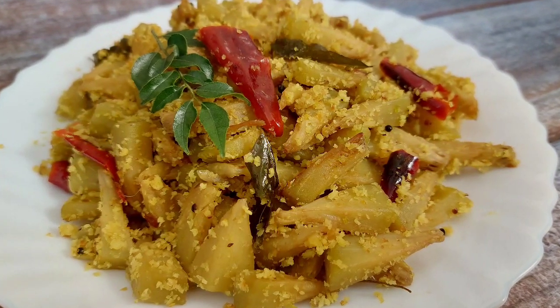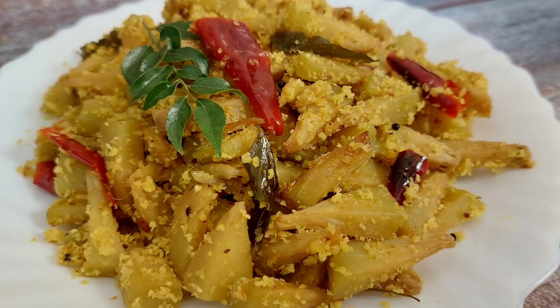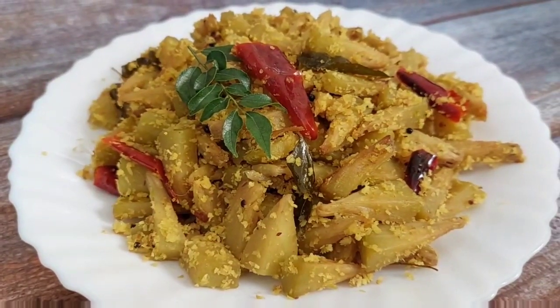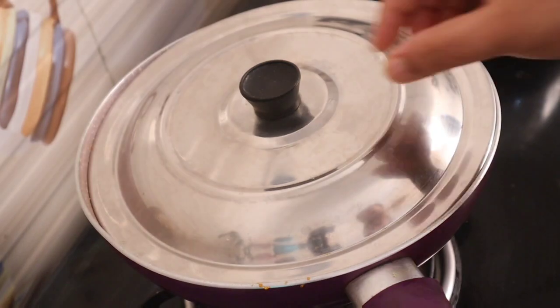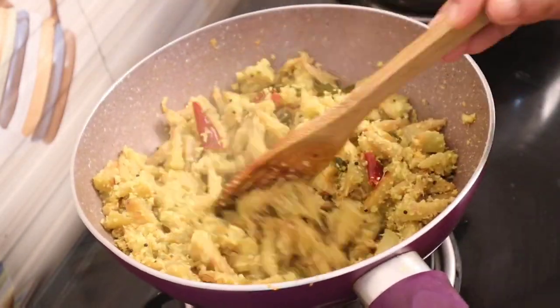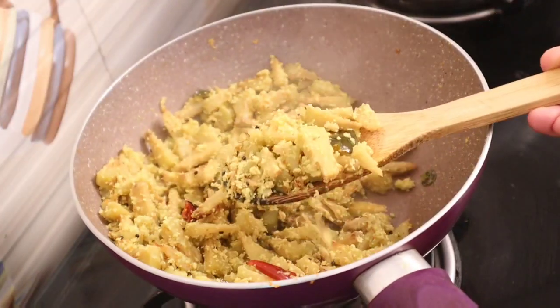Hi everyone, welcome to Mr. Stiggy Jen. What is the recipe for this recipe? We will try it with a little bit. I will try it with a good taste of my dish.